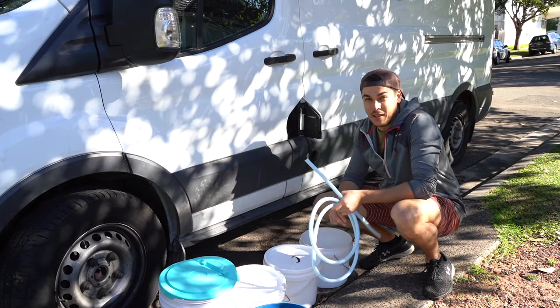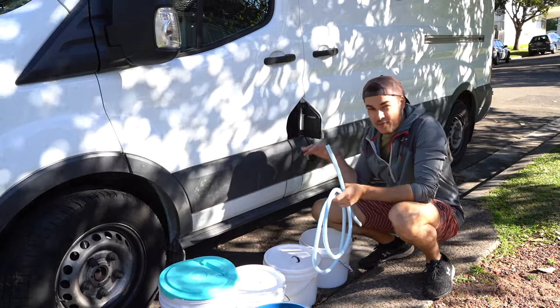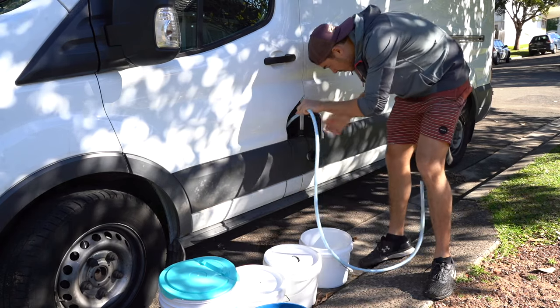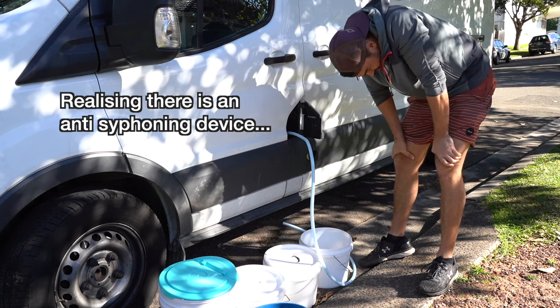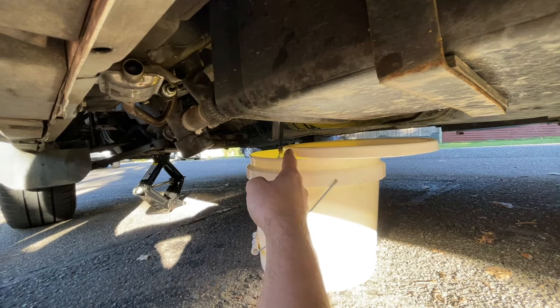I'm going to attempt to siphon all the fuel out of the tank and then put back about 10 liters to get me to the weigh station and back. I've got the van facing downhill and my buckets are lower than the tank. After a good head scratch about how to siphon with the anti-siphoning device, I remembered I installed a fuel pump for the diesel heater. So I've disconnected the diesel heater line, primed it with the pump, and now I'm siphoning into the buckets. It's coming out really slow — probably going to take a couple of hours — but at least it's coming out.